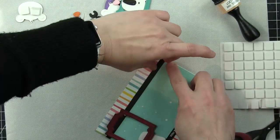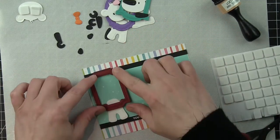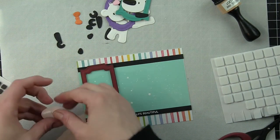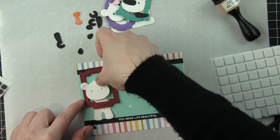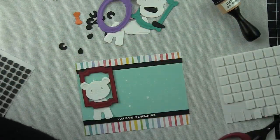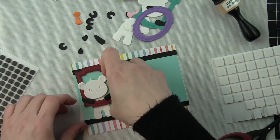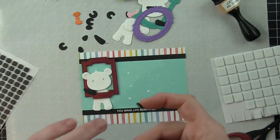We also need to pop that black strip up there along the top edge — I put it down too low to begin with, so I had to move that up a little bit. Then we want to place the panda's legs on the background and then pop up the frame. In order to do that and have the head kind of look correct, we need to pop up the head with some foam adhesive as well. Once we have that, we can go ahead and take the arms and adhere them to each side of the frame so it looks like the panda has its arms wrapped around there, holding the frame up and smiling for the picture.